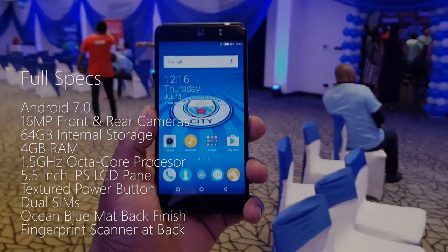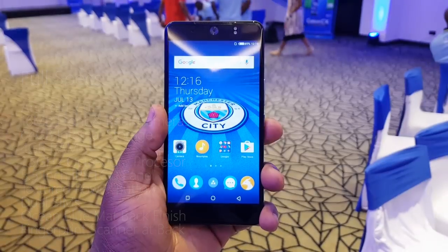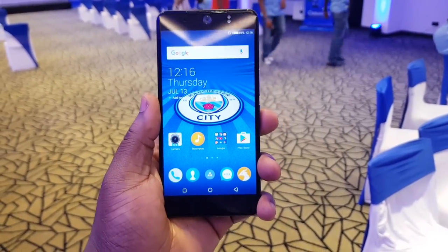This is the Tecno Camon CX Manchester City limited edition. I'll see you guys in the next one — peace.